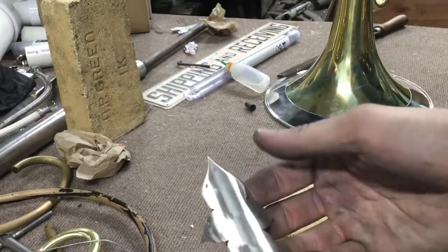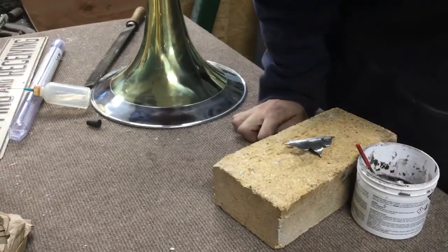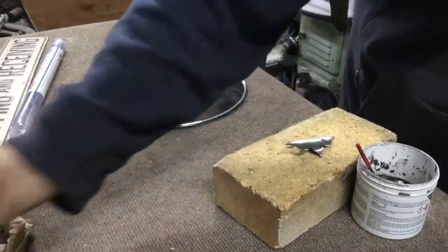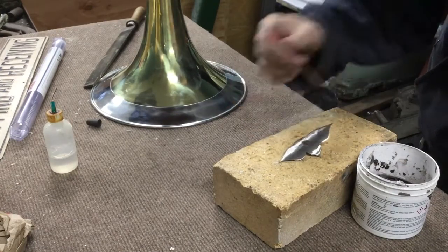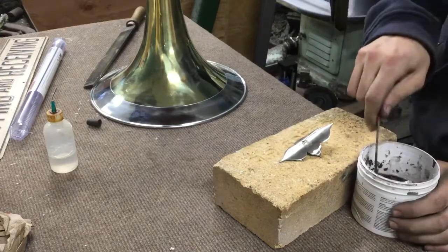I just took this on the belt sander — should look pretty good once it's finished. I'm using the black flux just because that's what I've got. I don't really care what flux they use for silver soldering — it doesn't really matter. People argue about it. I find it funny. The white works good, the black works good. Black is stinkier, the white's easier to rehydrate, so I usually tend to go with white. It's not rocket science for bells.